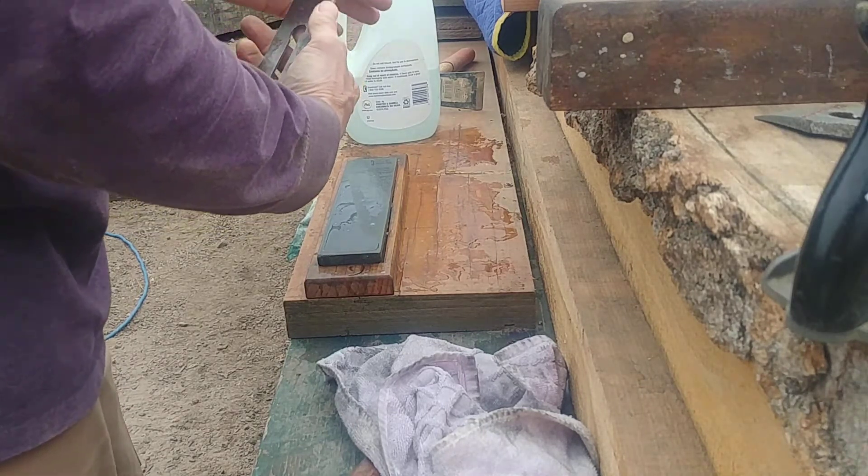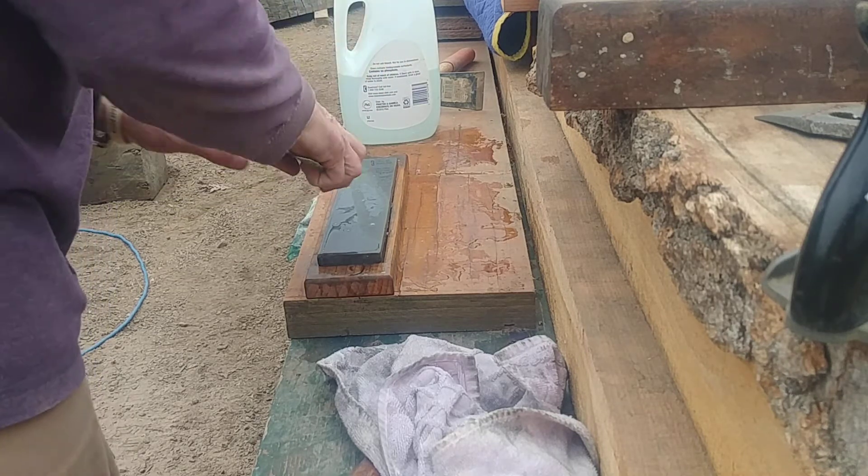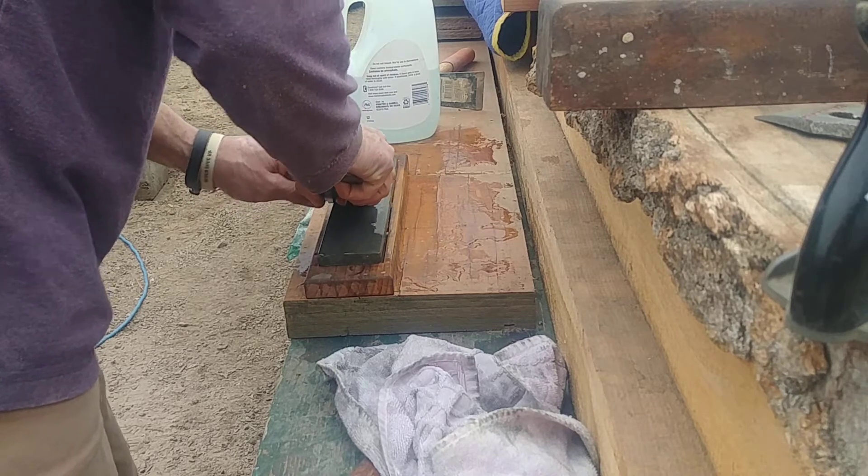In the shop I keep a square next to me and I check to make sure my irons are square. If they're a little out, I'll work one side more.